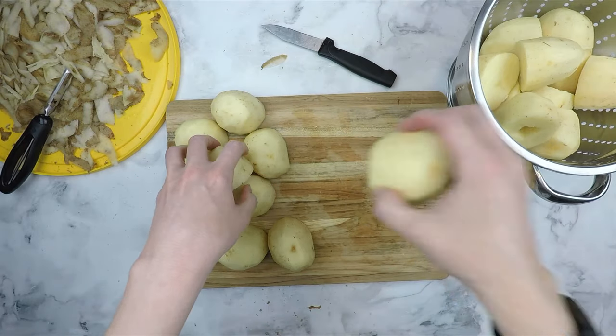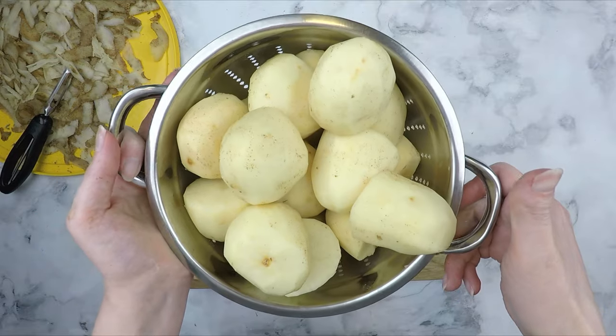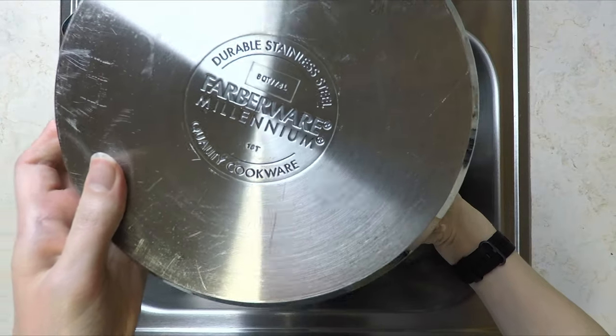Transfer the potatoes back to the colander. You can see here that they are quite dirty and will need to be rinsed. Place the colander in your sink under running water to give the potatoes a quick rinse.